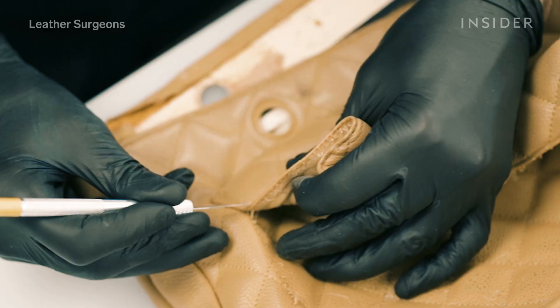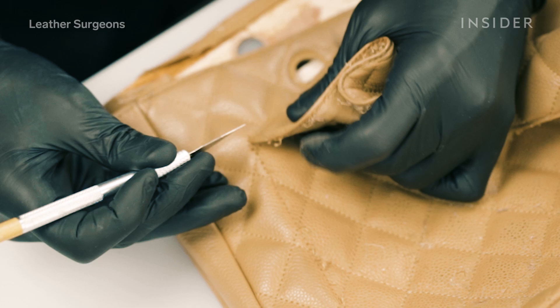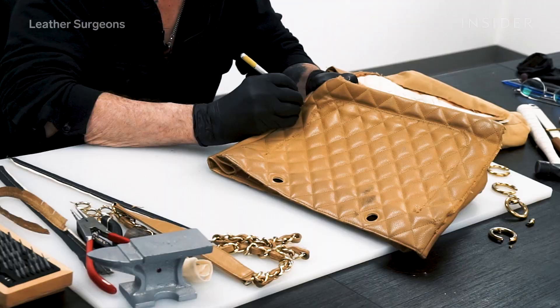I would have preferred to be able to save the pocket, but in this case we really had to replace it — it was burned all the way through. I have to get this side open to be able to stitch in the new pocket that I'm going to make properly.